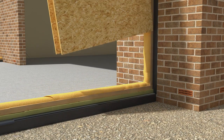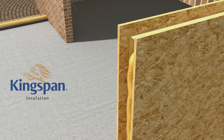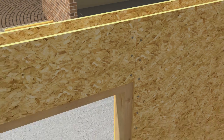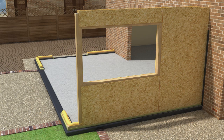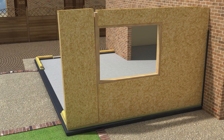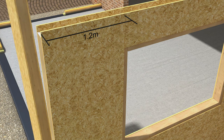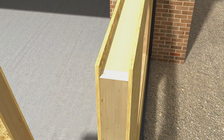Now it's time to introduce the Kingspan tech panels. Each panel is fixed in a logical procedure. Expanding urethane sealant is used between the panels for superior airtightness. Each panel is secured to the previous one with galvanized nails. Window and door openings can be specified to your exact requirements. Tech panels are typically 1.2 metres wide and are pre-cut to suit the exact dimensions of your extension.